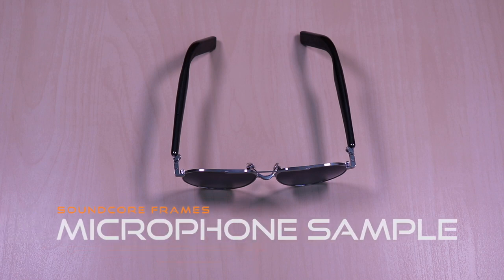Now for a microphone sample in a noisy setting. This is a test of the Soundcore Frames microphone. Testing 1, 2, 3, testing 1, 2, 3.